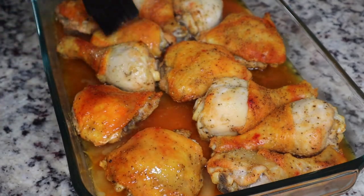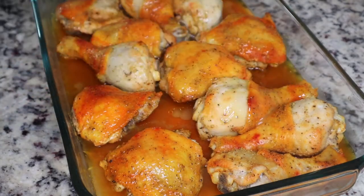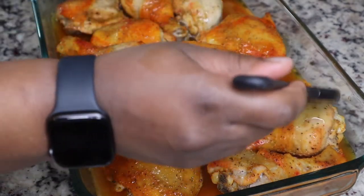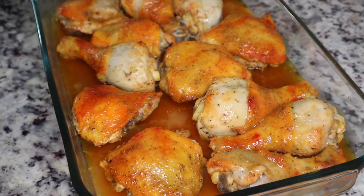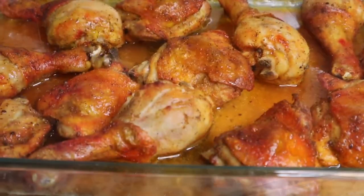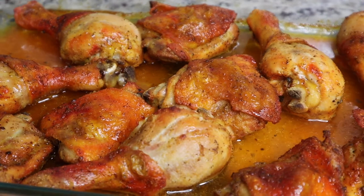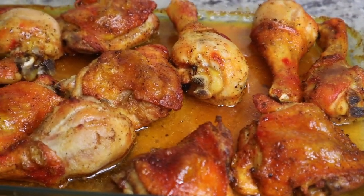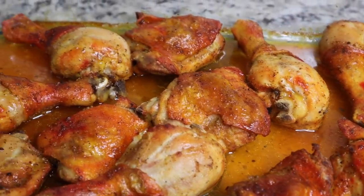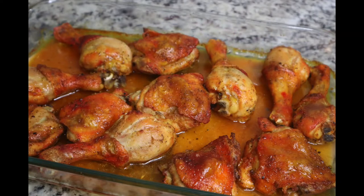I'm going to crank the oven up to 400 degrees Fahrenheit and put the chicken back in uncovered so the skin can get crispy. This chicken is going to be nice and delicious. This is the finished product — I let it cook uncovered for about an additional 30 minutes. You can serve it with your favorite side dishes. I hope you guys enjoyed this recipe — please make sure you like, share, comment and subscribe. Bye!